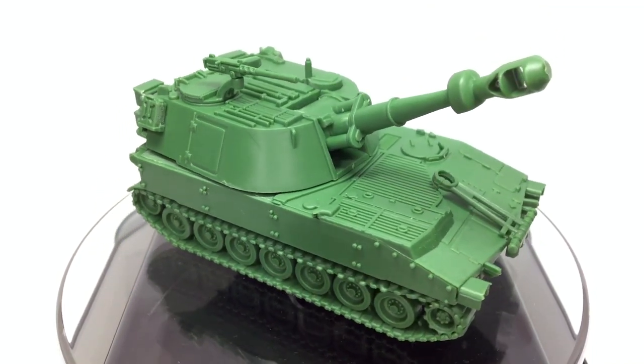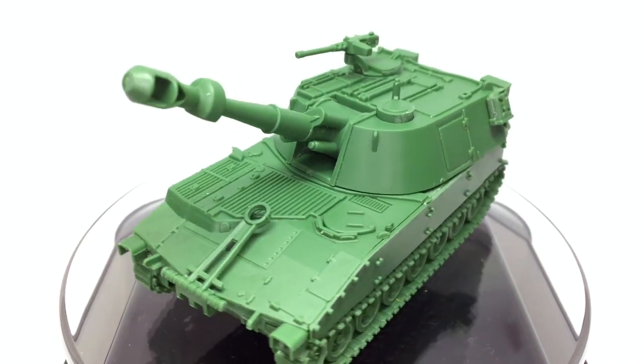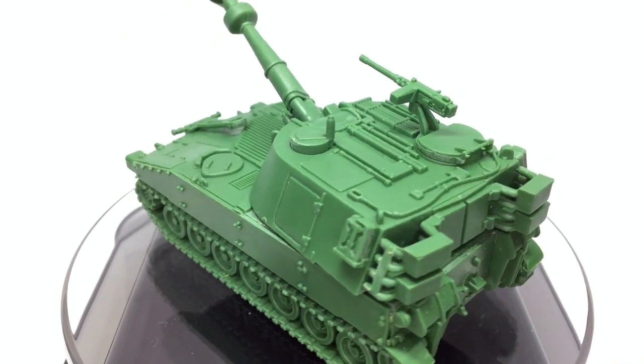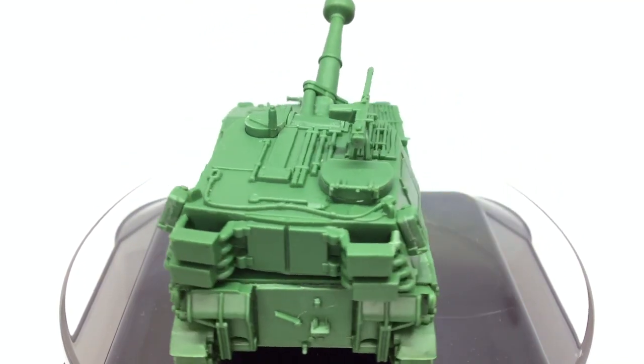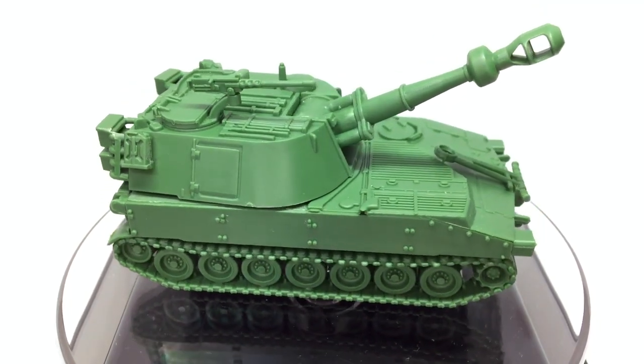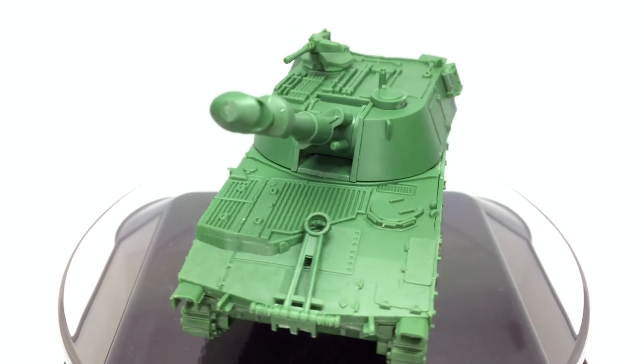What forces do you plan to use the M109 with? Are you going to paint them to suit a couple of different armies? Have you had a lot of success with Copperhead? Let us know in the comments. If you're enjoying Fog of War content, don't forget to subscribe and click the notification bell so you don't miss out on new videos. See you next time.